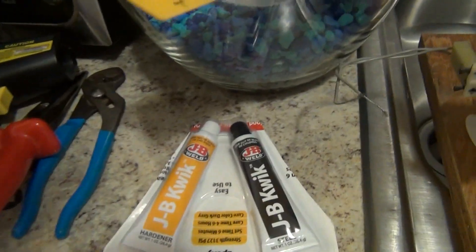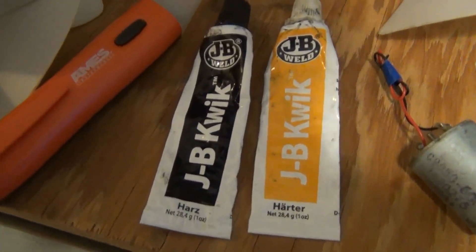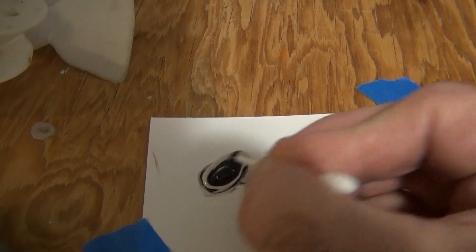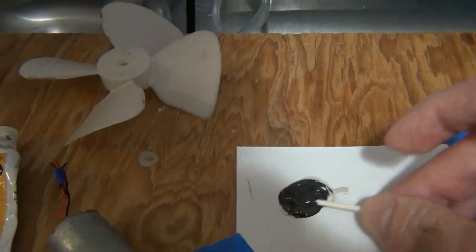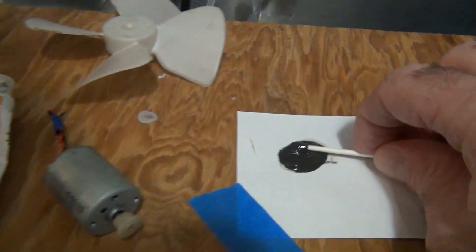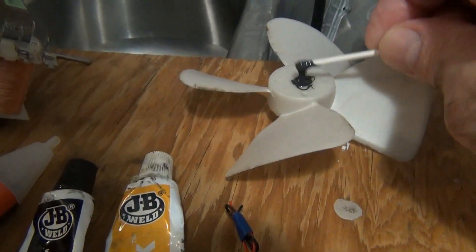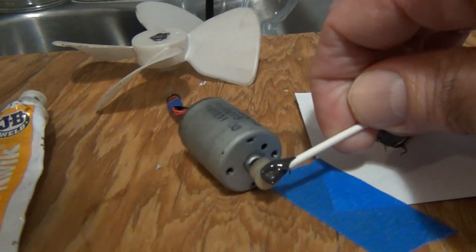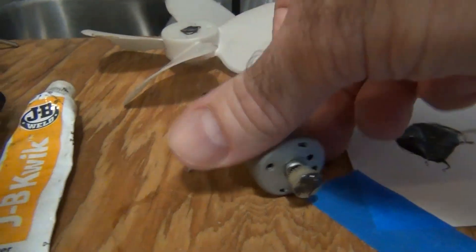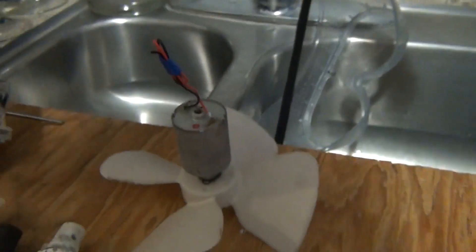This JB Quick that you see right here is priceless. You guys need to get as much of this as you can. It comes down to these small projects, large projects, anything you can come up with. It's very nice to have this. You just mix it together and it turns into almost like steel. It's very hard. So what I'm going to do is I'm going to take some of this and put it on the fan here. We're just going to take the motor and set it on there. Let's get a little more on there.